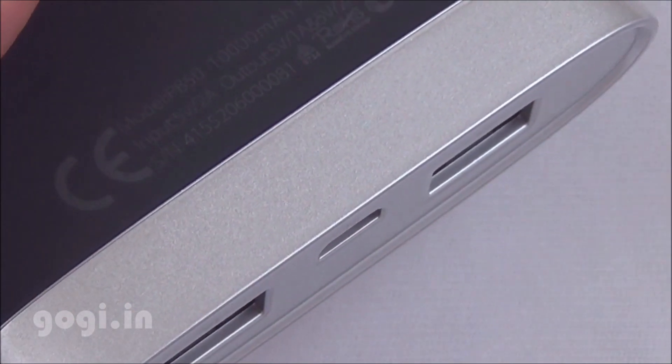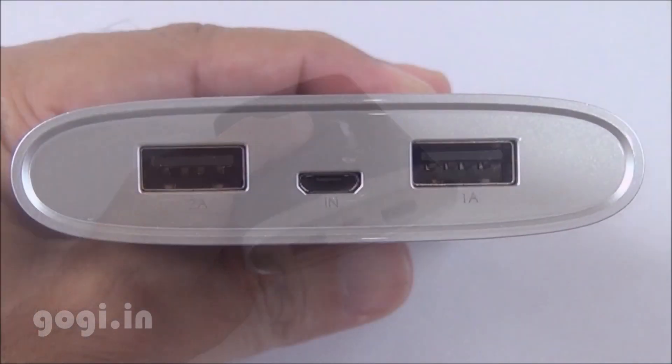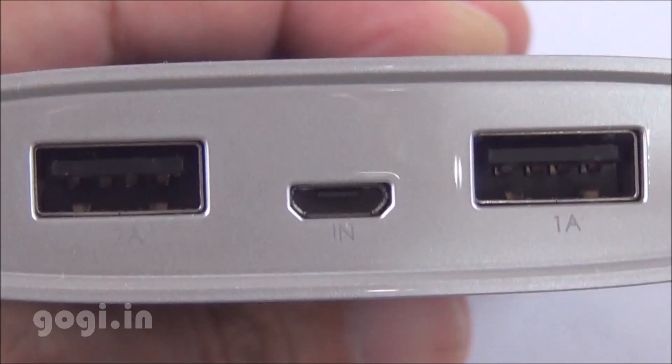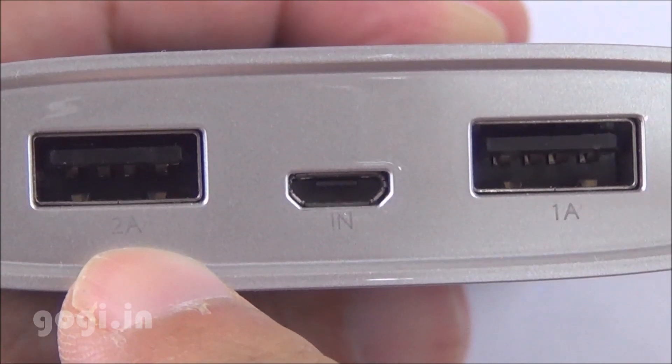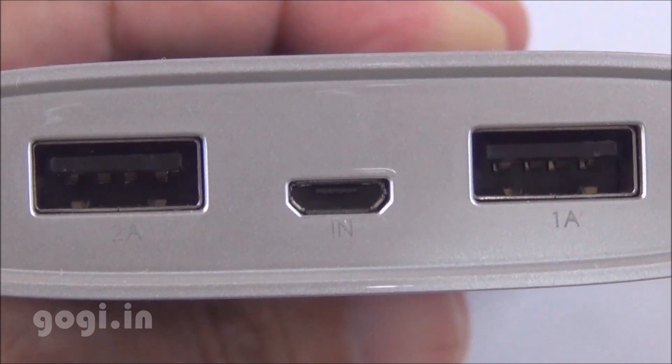The black part is using a soft material and the silver part is made up of plastic. There's a TP-Link logo at the bottom, and on the other side you'll find dual USB ports — one port with a 2 amp output and the other with a 1 amp output, along with a micro USB port to charge up this power bank.